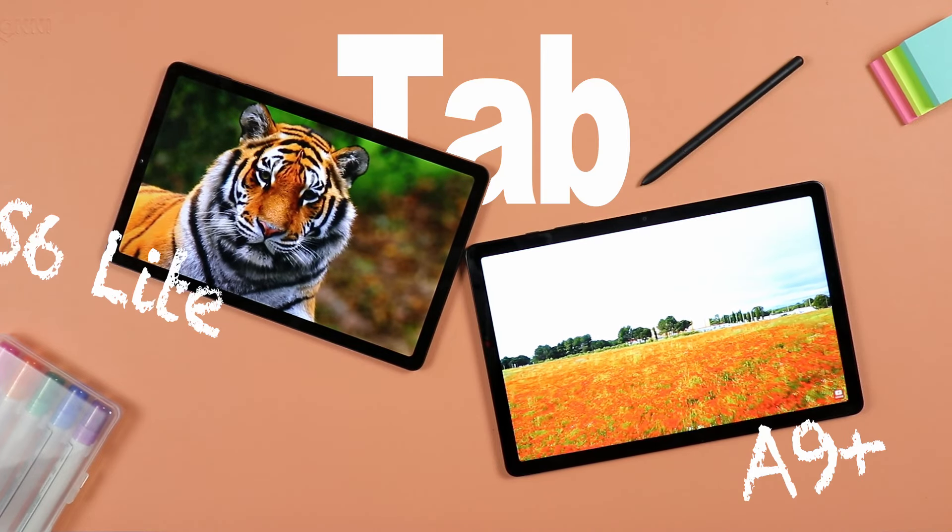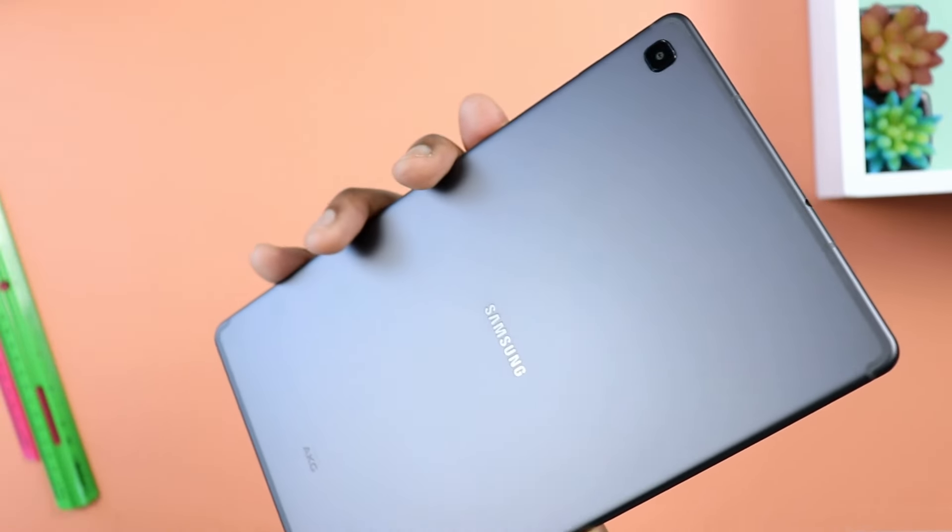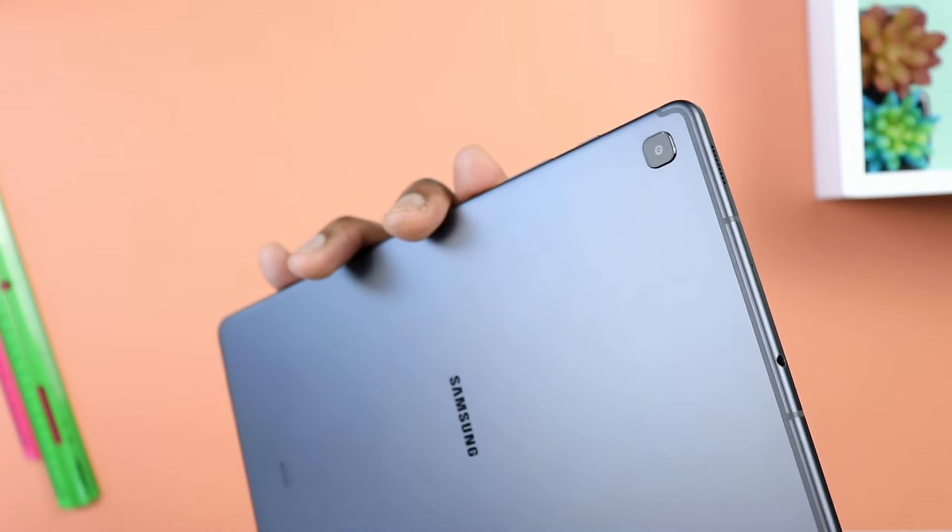Here's a video that many of you requested: the all new Samsung Galaxy Tab A9 Plus versus the Galaxy Tab S6 Lite. If you have been following the channel for a while, you probably saw my full review of the Galaxy Tab A9. In that review, I was actually recommending that most people go for the S6 Lite.